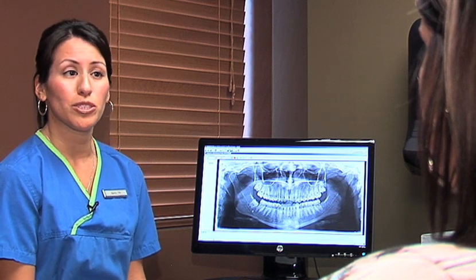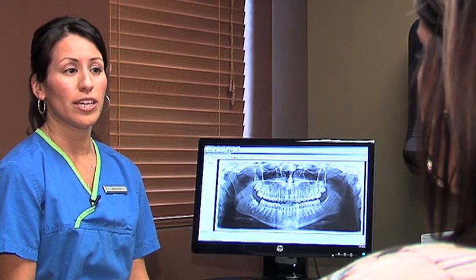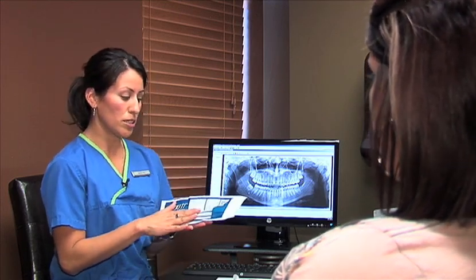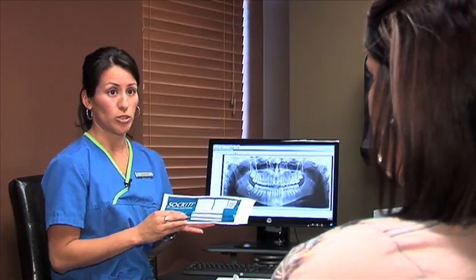We'll be sending you with a prescription for an antibiotic. It's very important that you take the antibiotic, and also a prescription for some pain medication — we'd like you to use that only as needed. Also very important is this gel that we'll be sending home with you. The way this gel works is we'll be applying it immediately after the extraction of the teeth, placing it in each of those little sockets, and then we'll send the rest home with you. It's very important that you start using this the day of your surgery.